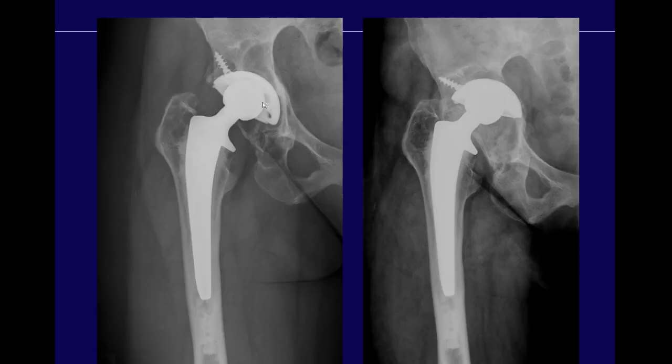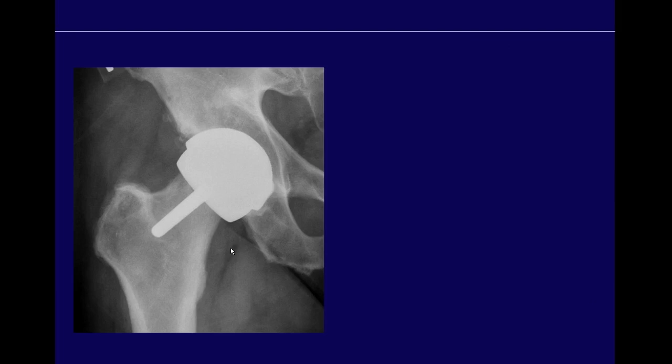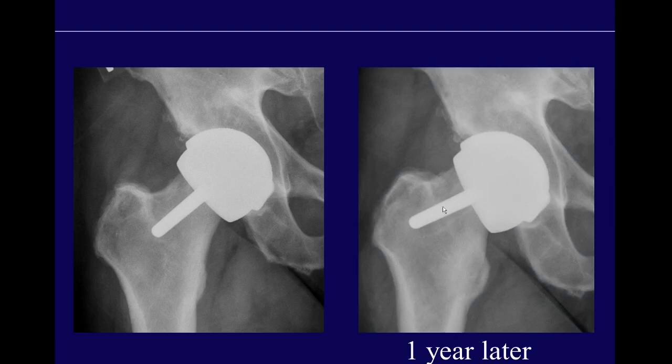Here's a patient with a femoral component where the head sits asymmetrically — indicating polyethylene wear — with large areas of osteolysis. A year later, the prosthesis has changed position and a screw is loose, confirming the component is loose. In another patient, the stem is in neutral with wide radiolucency and osteolysis in the lateral cortex; eight months later it has shifted from neutral into varus. Any change in position of the component tells you it is loose. Hip resurfacings can also become loose — here a shift in position over one year with a subtle radiolucency around the peg confirms loosening.